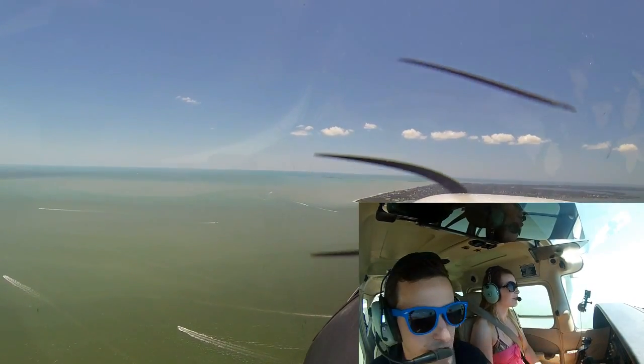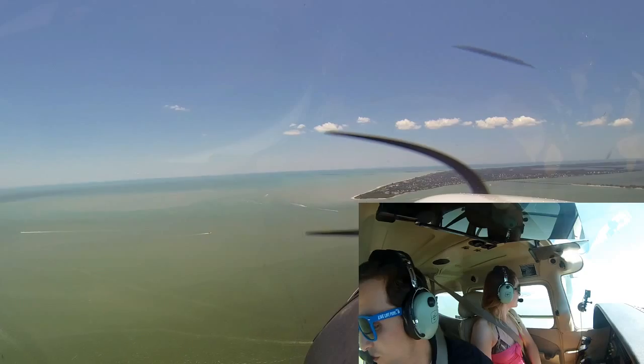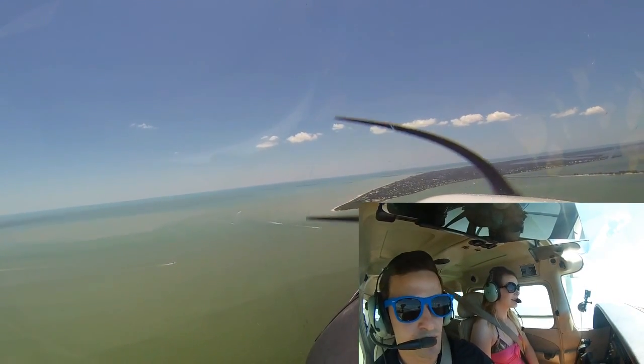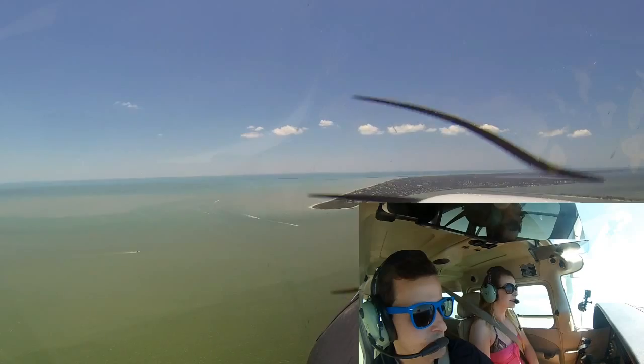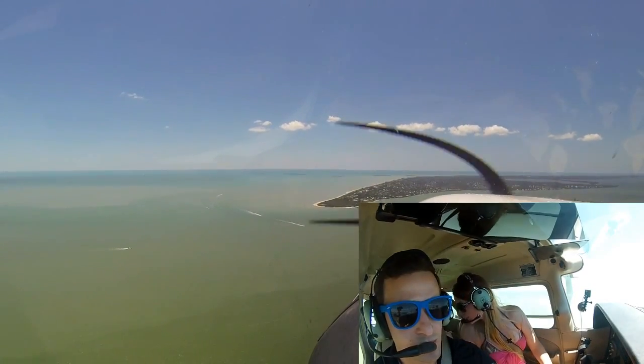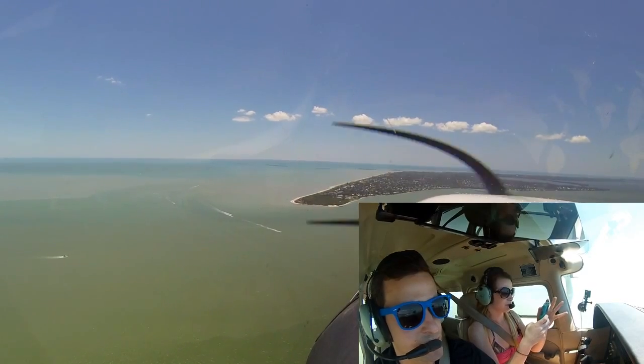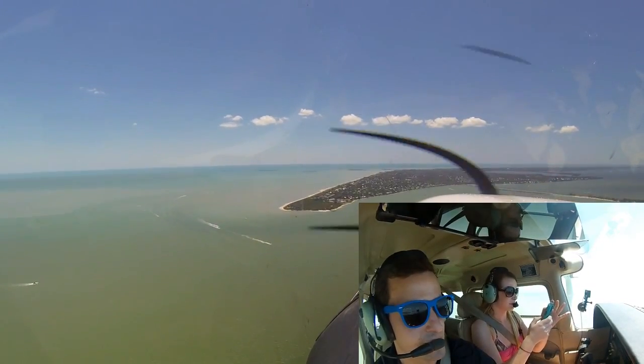I'll take control here — take a look around, look at the blue water. And there's the Gulf of Mexico right off in front of us.